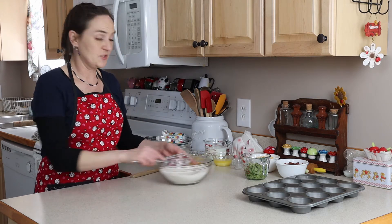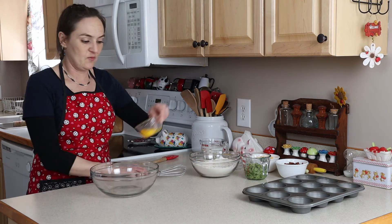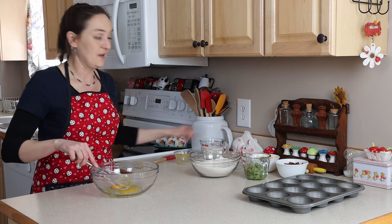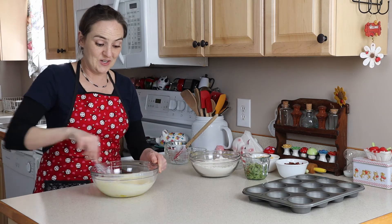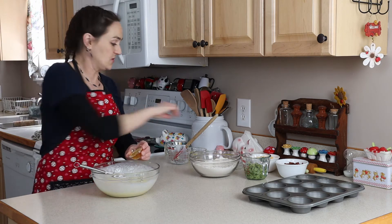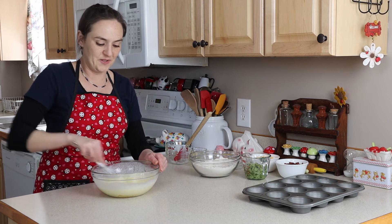Once this is all mixed, set it aside. For the wet ingredients, I have one egg — you always want your ingredients to be at room temperature — one cup of buttermilk, and one tablespoon of honey. Mix this together until the honey dissolves a little bit.